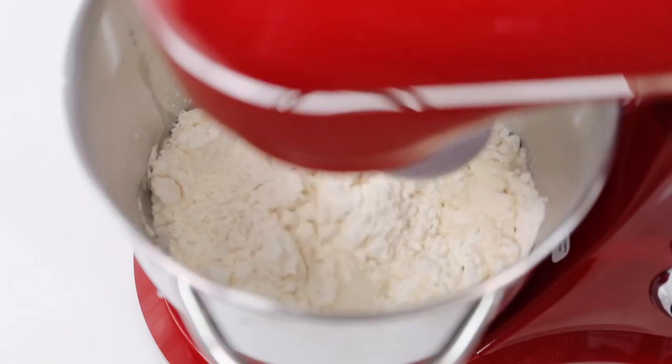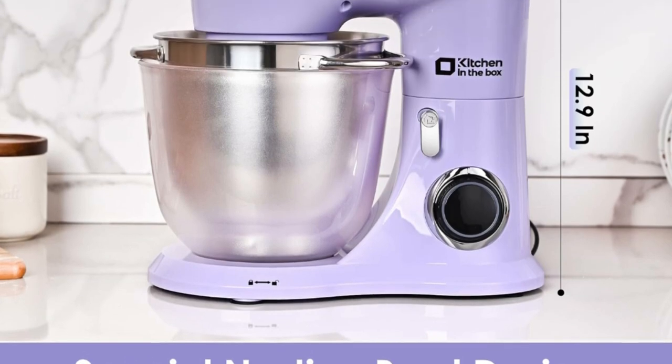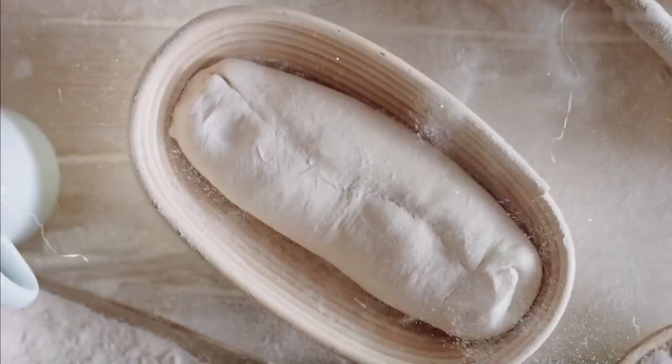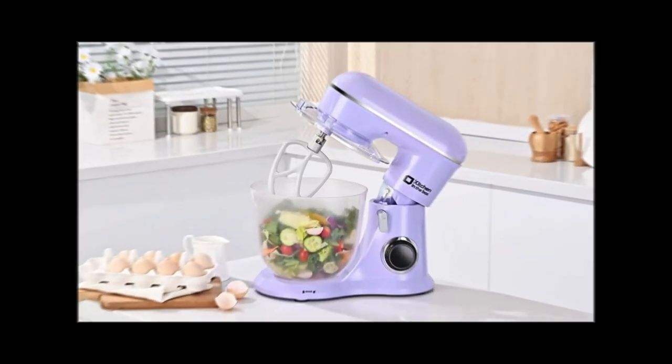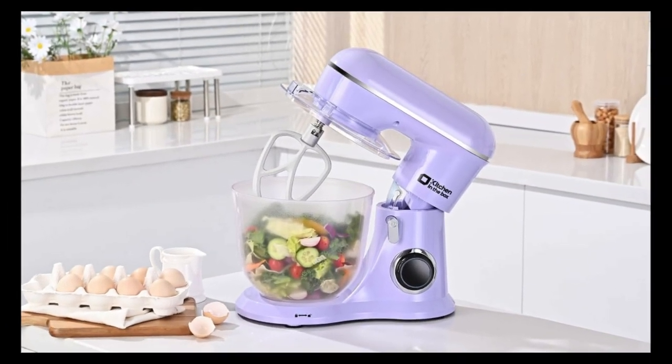All attachments for the food mixer are dishwasher safe for quick and easy cleaning. The electric mixer's modern design not only works well but looks great too. The nested bowls are designed for space saving, perfectly suitable for various household baking needs, and multiple colors are available to meet a variety of aesthetic needs for your kitchen.